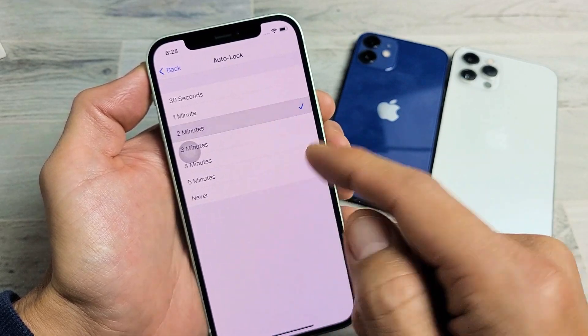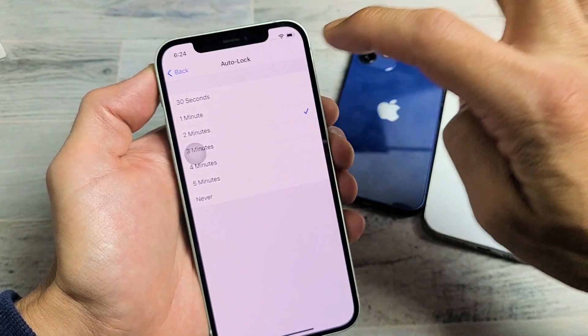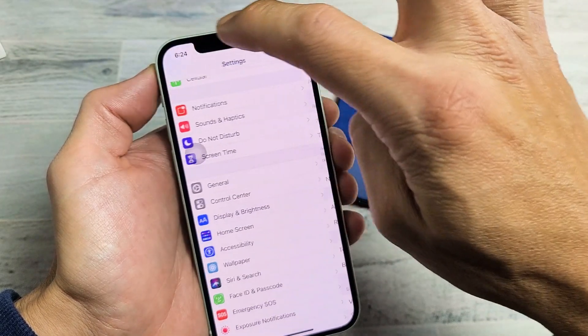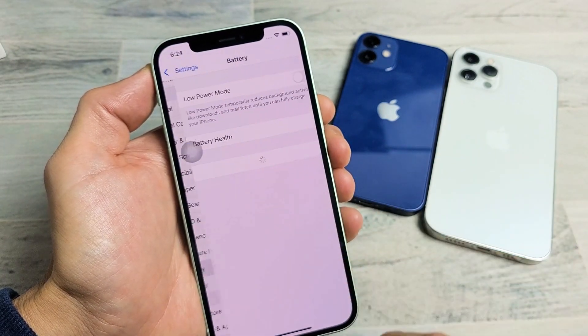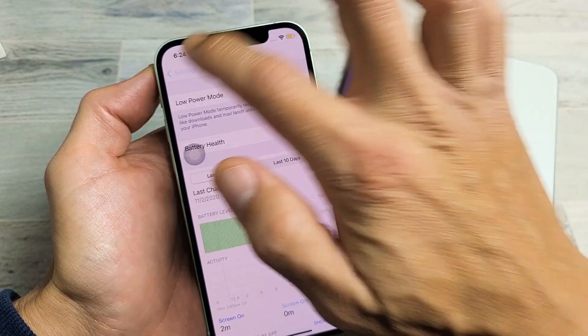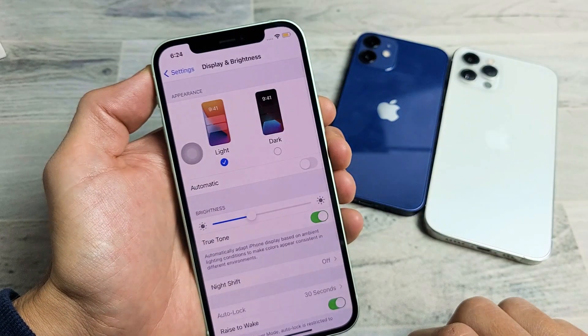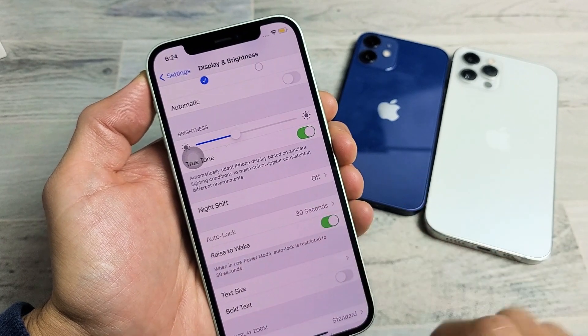You can choose whatever you want. Let's say I keep mine on two minutes. Now what happens if I put low power mode back on? Go back to battery and turn on low power mode. Now if I go back, you can see it defaults back to 30 seconds and it's grayed out again.